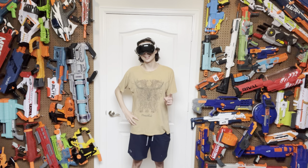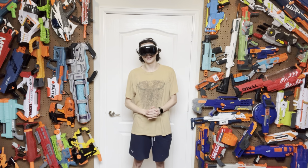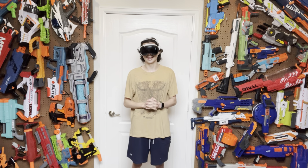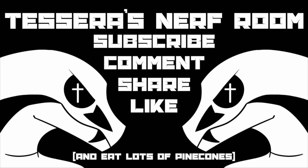But yeah, if you guys are excited for the future of Tessera's Nerf Room content, let me know in the comments. And yes, I am very happy with this thing. I think it was worth all the money that we spent on it.